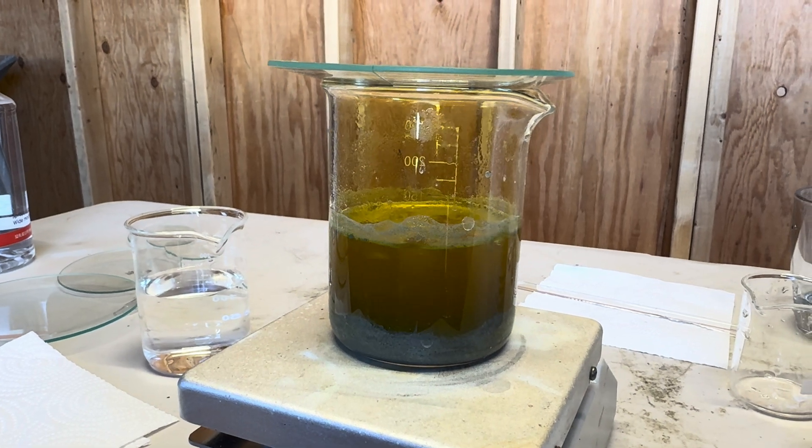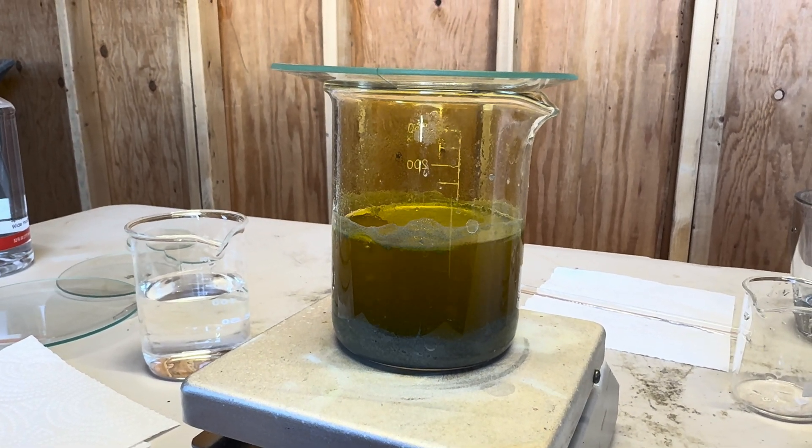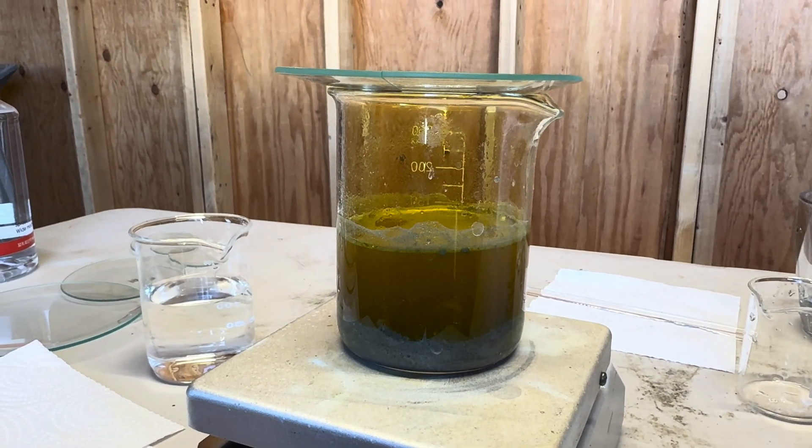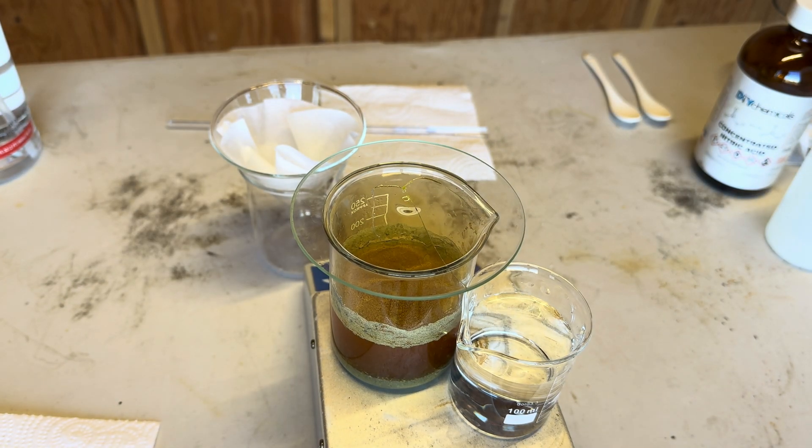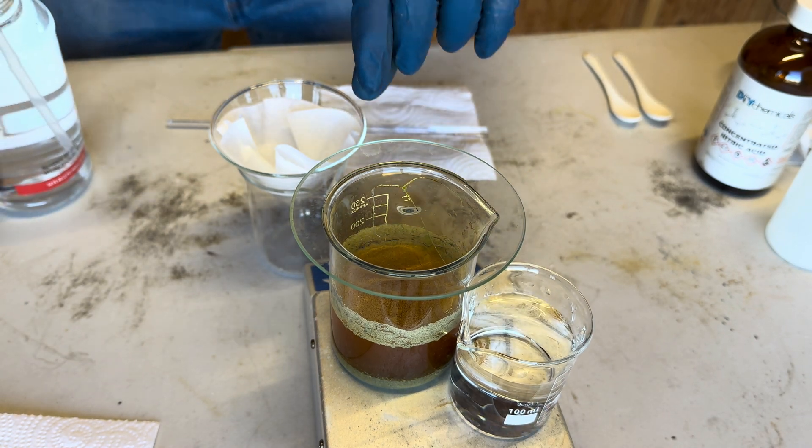At this point I have let the aqua regia boil for about an hour. Now what we are going to do is pour the solution into the funnel so that it will drain into the beaker.